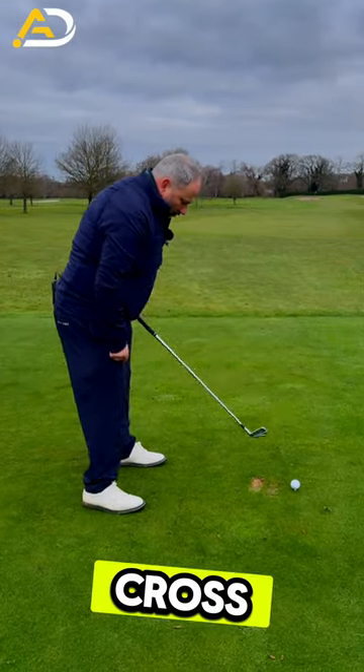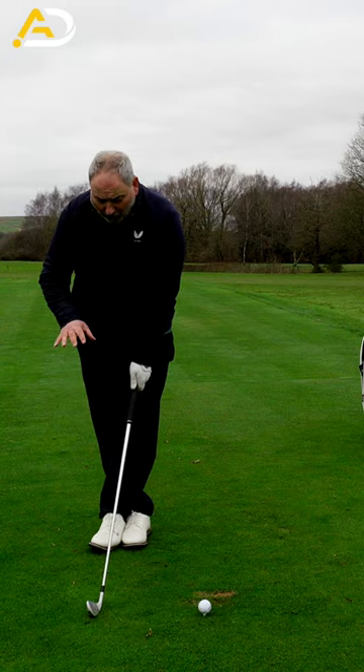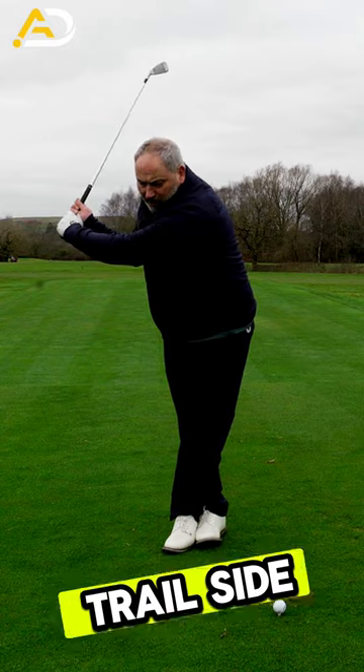Take your set up as normal, cross your left foot over your right foot, put the club head level with your feet so you don't fall over, wind up in the back swing, shifting your pressure towards your trail side.